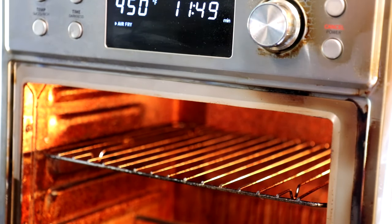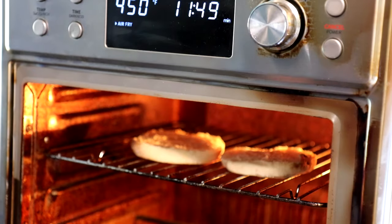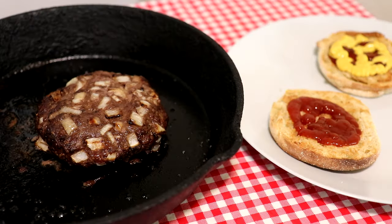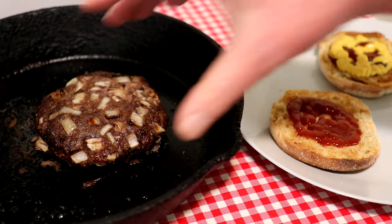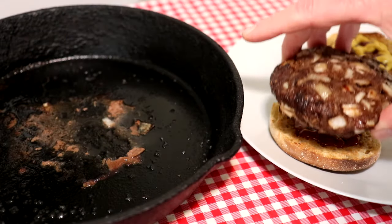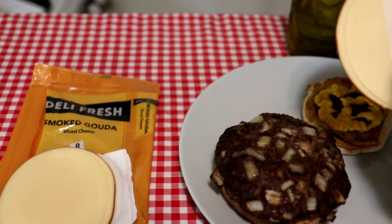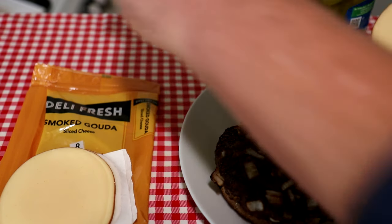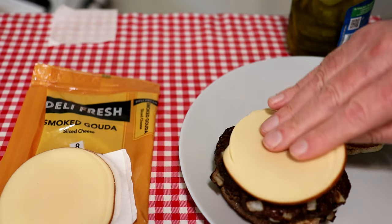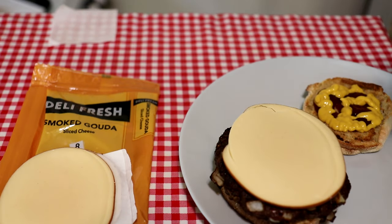I'm going to use an English muffin for a bun, so I'll just put that in there and let that toast for a couple minutes. That's a pretty good sized burger — almost too big for my English muffin, but it looks good. I had some smoked Gouda cheese in the fridge. This would be very Gouda on there. Got to have some pickles too — put some pickles on top as well.